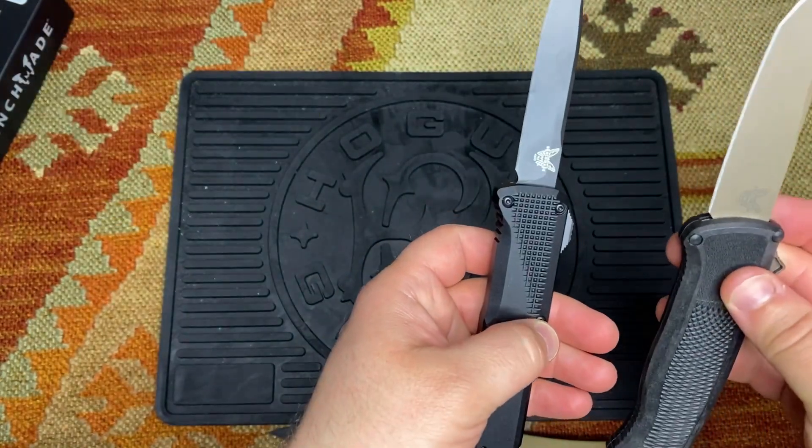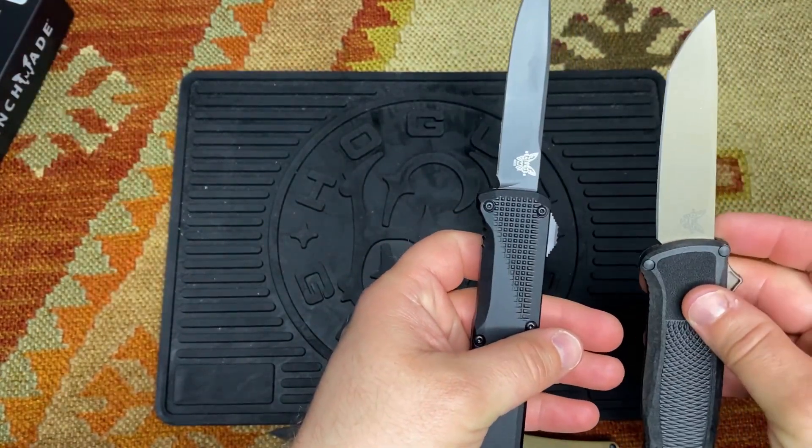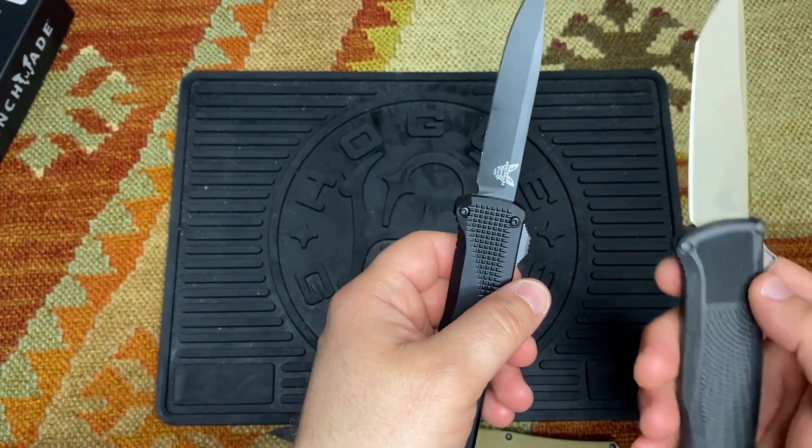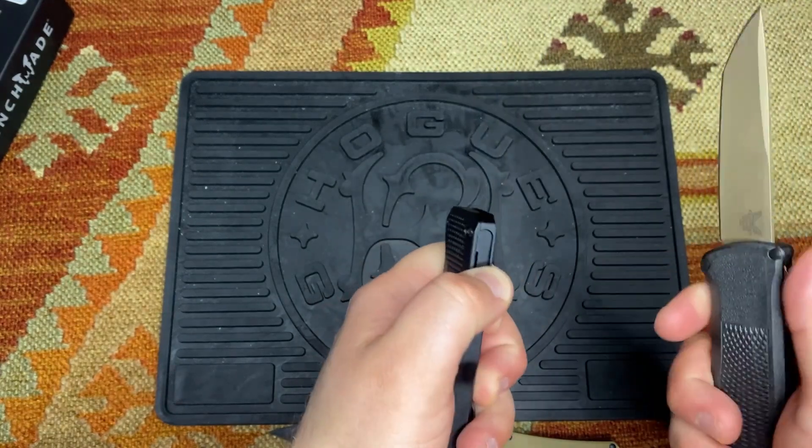Both the Shootout and the Phaeton are single-edged. As far as I know, the Shootout is the only Tanto blade out-the-front knife that Benchmade makes.